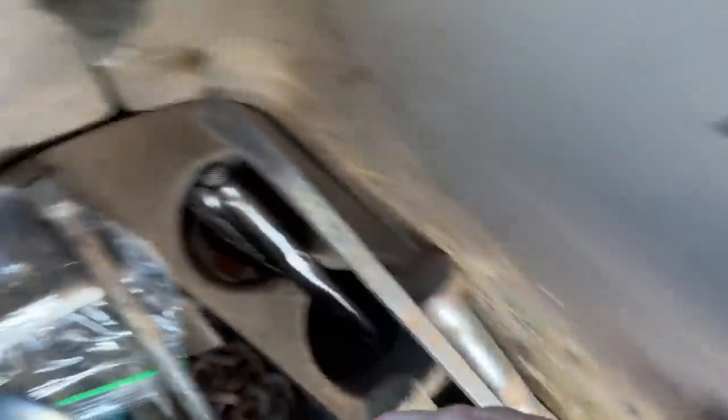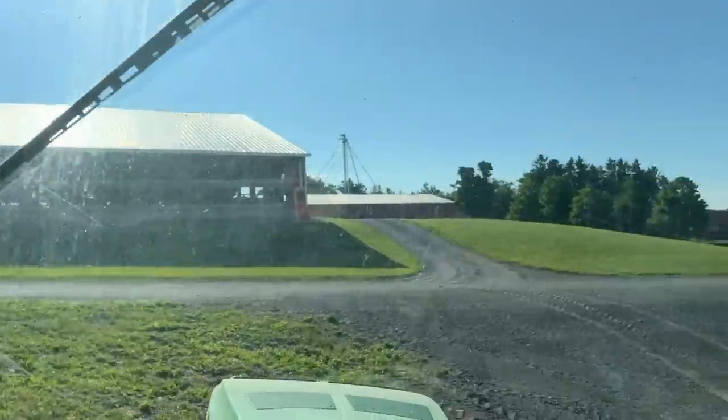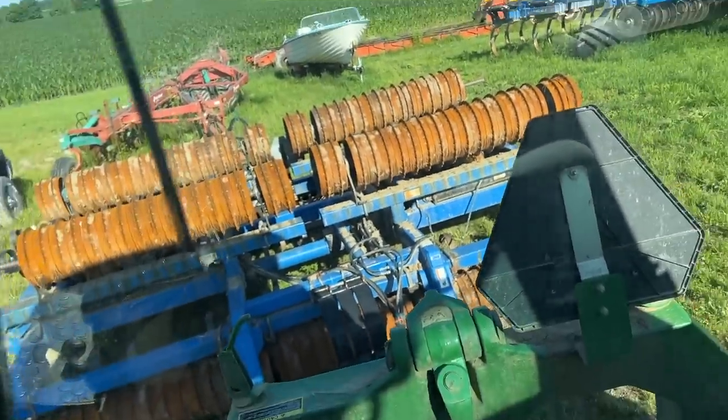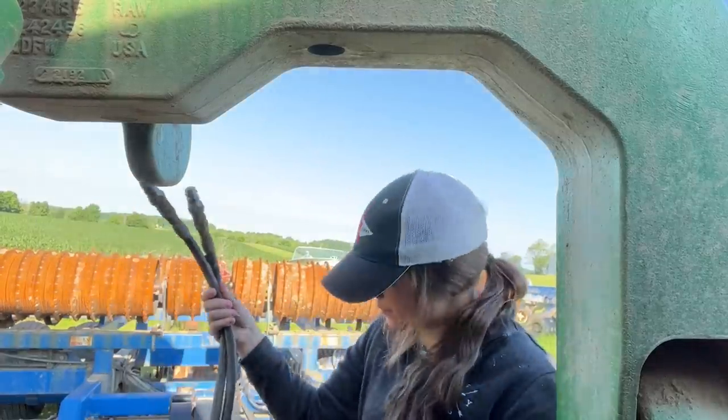I usually try to find a little tiny hammer to bring out there with me, but this is the only thing we got. So we'll see if this little guy works — I parked it on a flat-ish surface, hopefully it works good enough for what I'm trying to do. Let's go.